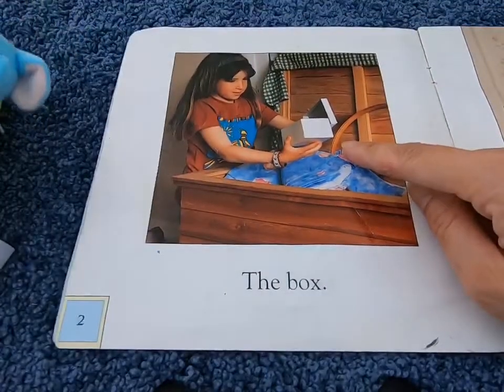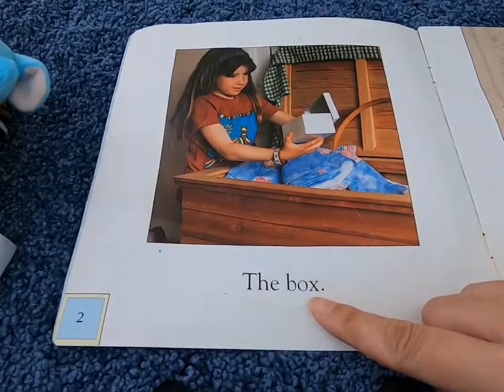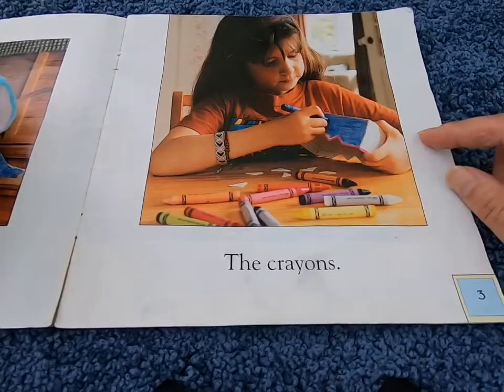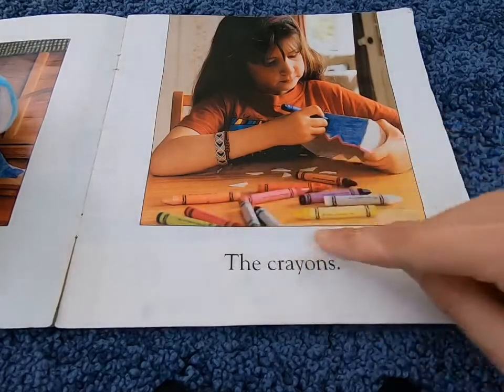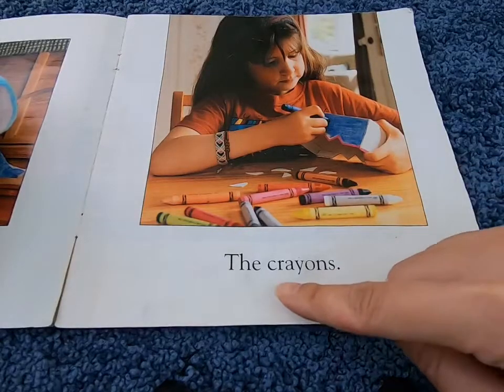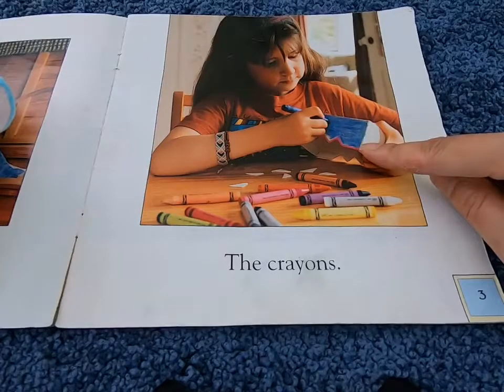What is she holding? That looks like a box. What is she doing? She's using crayons to color in the box.